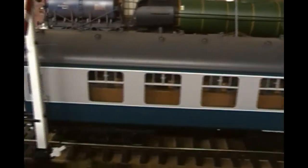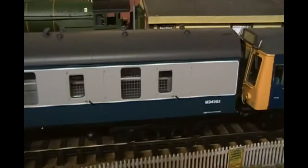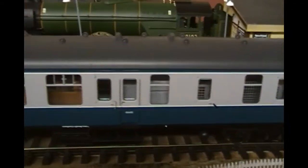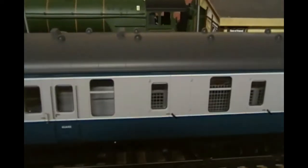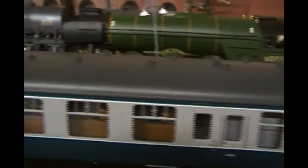I've got this Lionheart Mark I coach that's arrived and it's got lights and everything in it. It's really cool. I'm really impressed with the detail that's inside this, so I might have to get a few more of these even though I don't have a long running line.